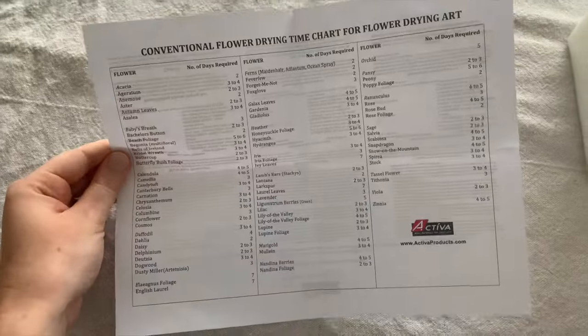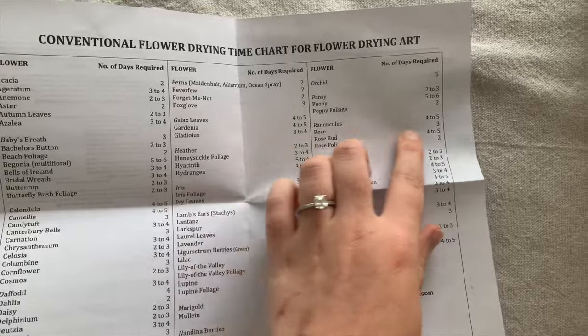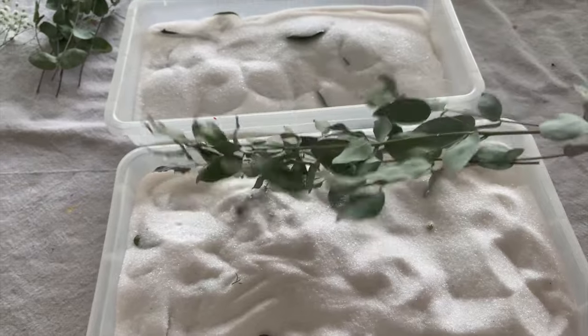The silica gel does come with a guide — it's super helpful and it tells you how many days your flowers need to be in the silica gel, depending on what they are. I waited a total of three days before taking out all of my flowers.